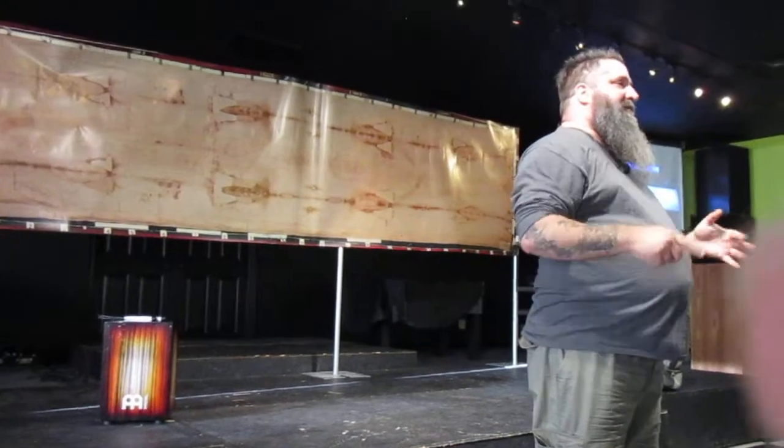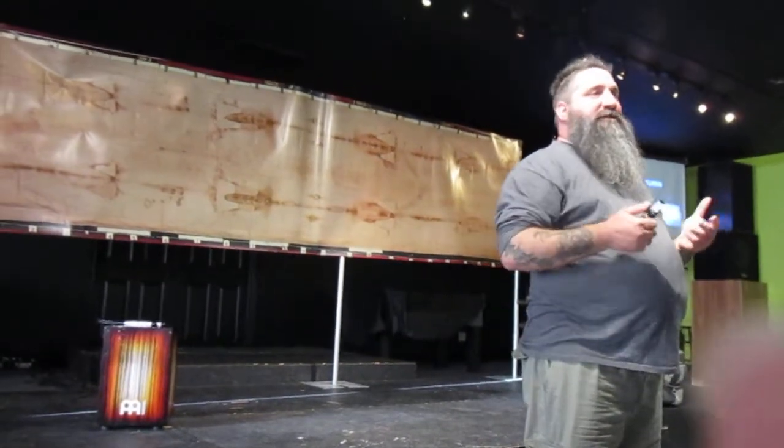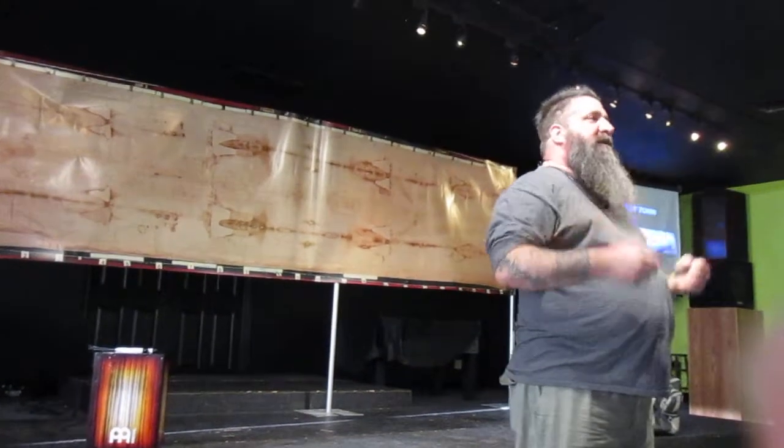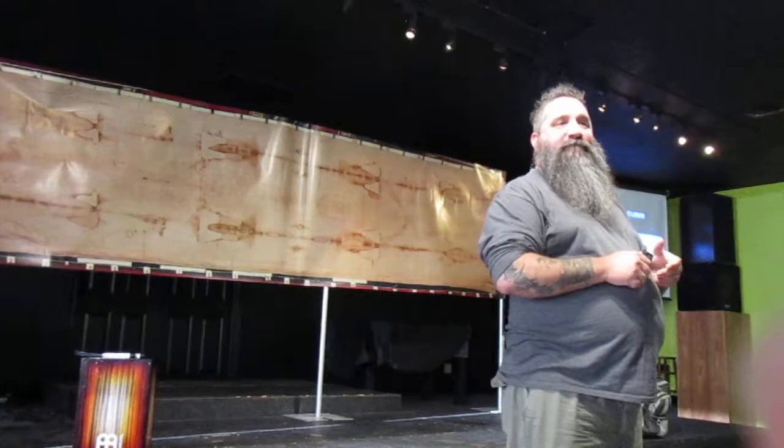A couple of agnostics and two Christians went out to actually do the research on the Shroud. It wasn't a bunch of Christians wanting to go out there and go, how cool is this? It was a bunch of people going to shut it down — that's really what it was.